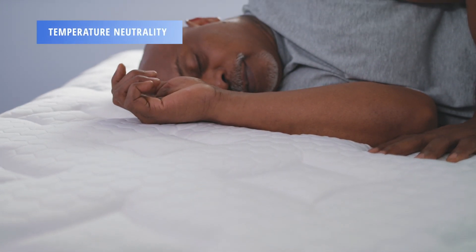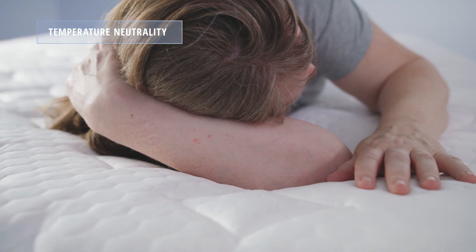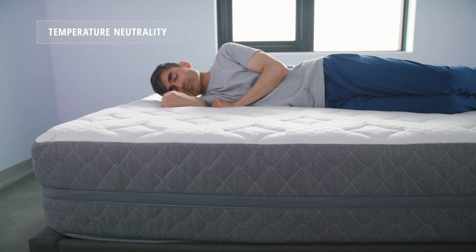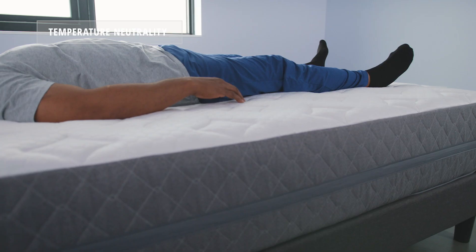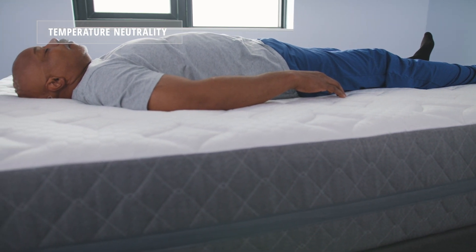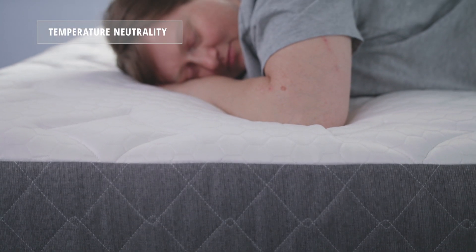Now let's take a look at temperature neutrality. Memory foam mattresses do tend to trap heat because of those denser, lower-response memory foams, and the GhostBed Luxe is no exception. That said, the PCM and the fiber quilted into the cover do give a layer of insulation and it makes the mattress stand out a little bit above the pack when it comes to temperature neutrality.